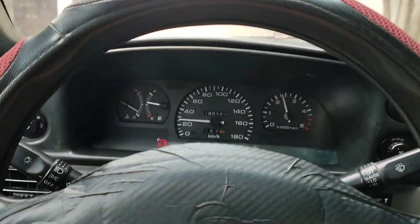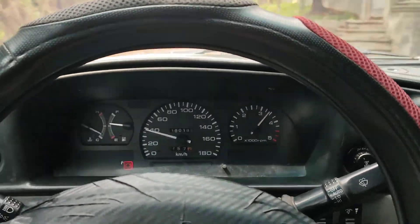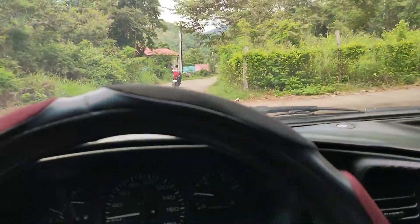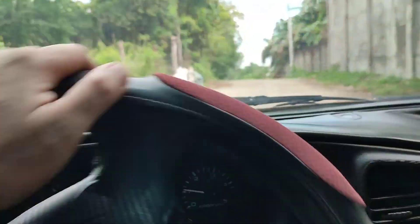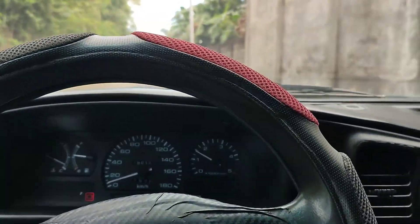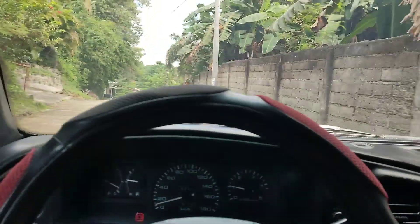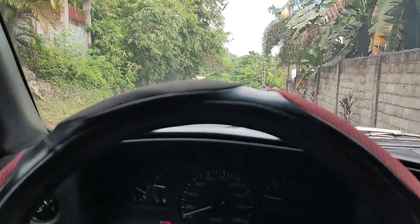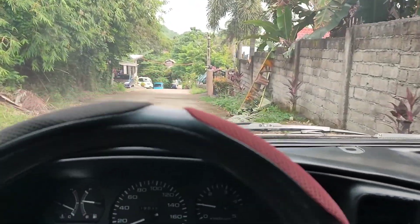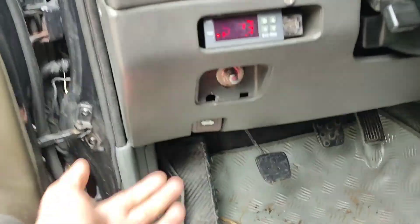Yan, acceleration. Makabilis, lakas ng makina — 2.9 turbo diesel, M603 — yan ang engine code nya, M603 turbo diesel. Tumibayon niya sa kilid. Ito, lakas ng bahay ng tropa natin.